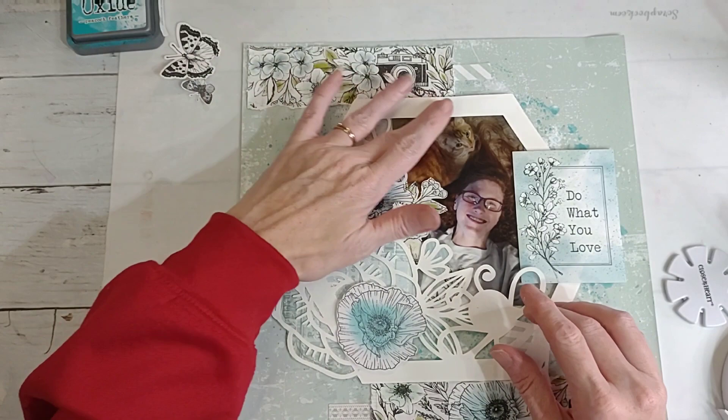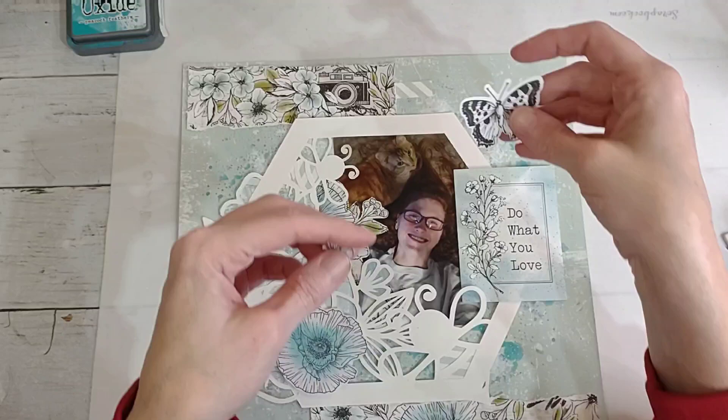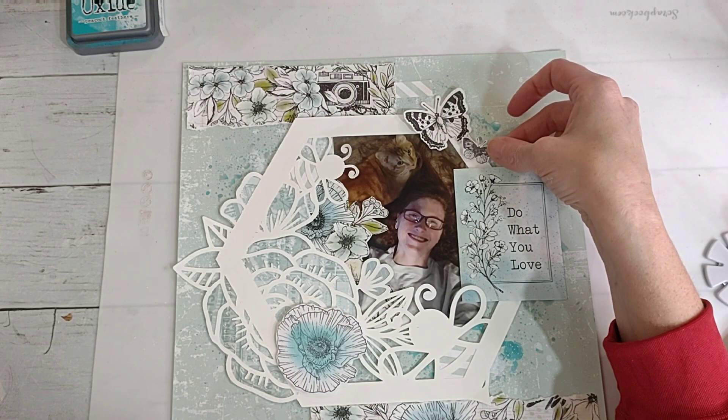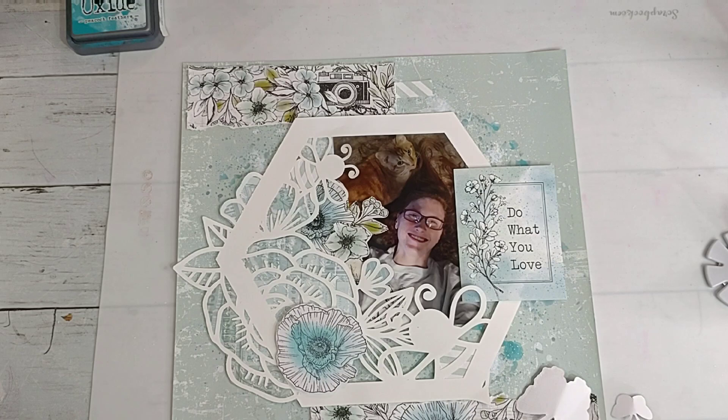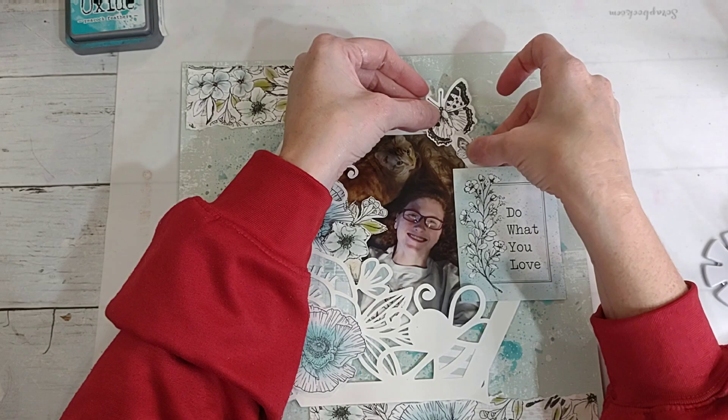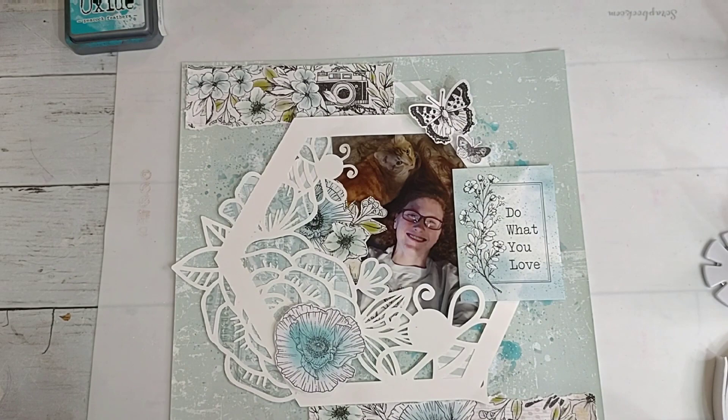And then I have these butterflies from that stamp set from the In Full Bloom collection. I kind of just want to add those like that - normally I work in groups of three. Normally I would put the bigger butterfly at the bottom because it's heavier and then the little one, but I like them like that.